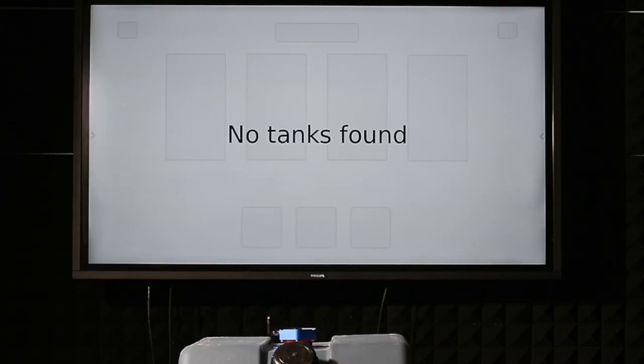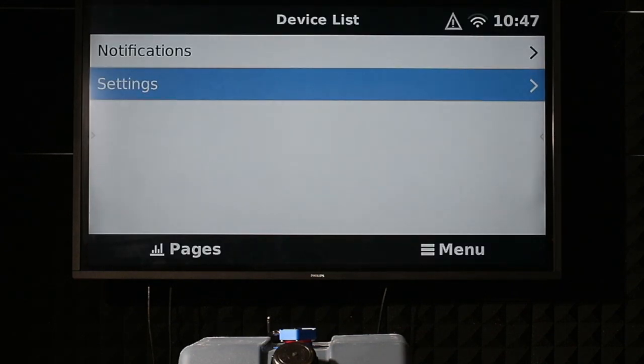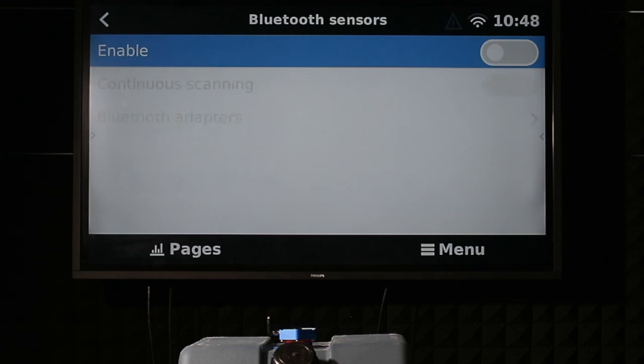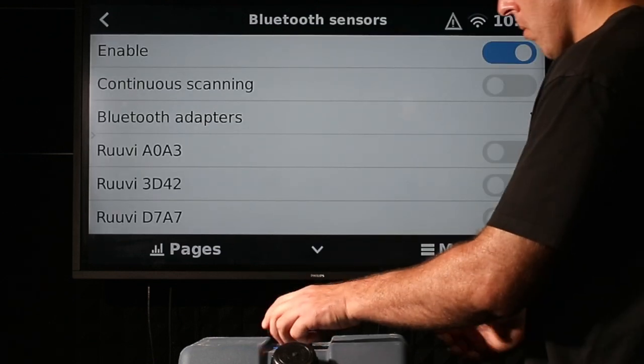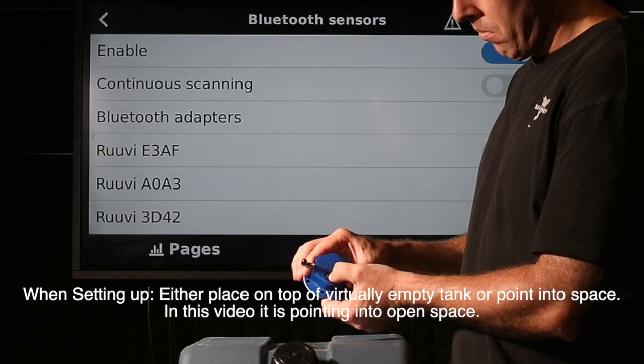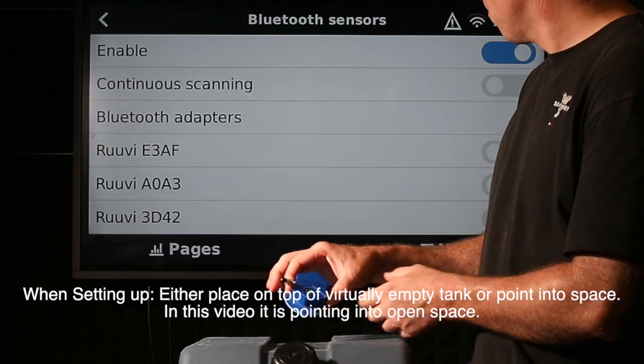Hi, Bruce from Safari. We're demonstrating the setup for StarTank. The very first thing we do is go into Settings, then I.O., then Bluetooth sensors. We enable it and turn it on — Anthony's going to turn it on by holding the button for more than 5 seconds and less than 15 — we say nominally 10 seconds — and it will now appear.